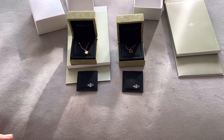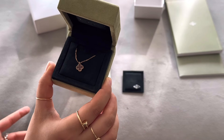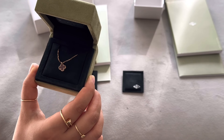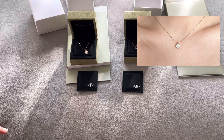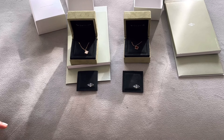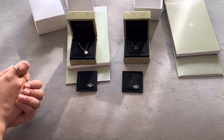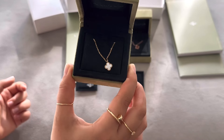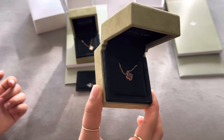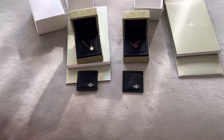I wanted to compare them in this video because I feel like the pictures online don't do these justice. I'll wear one and insert a short clip within this video so you can see how they look in real life. I love doing these intimate product videos for that reason. Anyway, that's all I have — thank you so much for watching, please subscribe, and I'll talk to you soon!